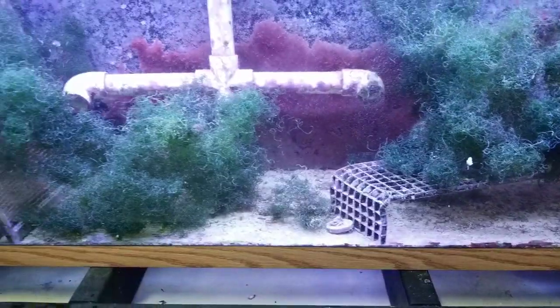The fox face devoured all the other competing macroalgaes that he could in there, and what we're left with is this beautiful clean refugium.